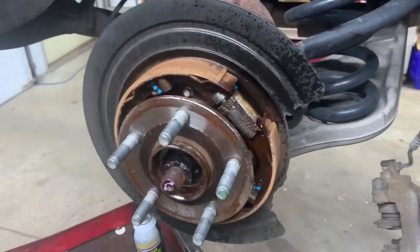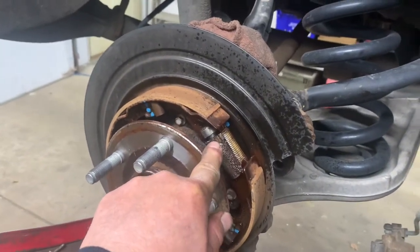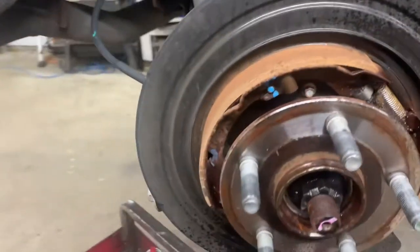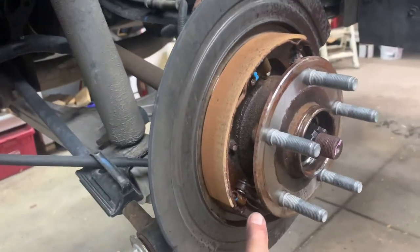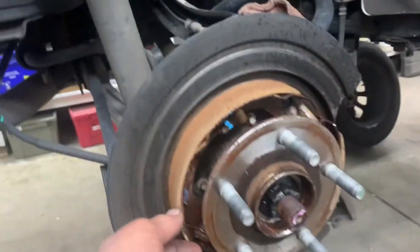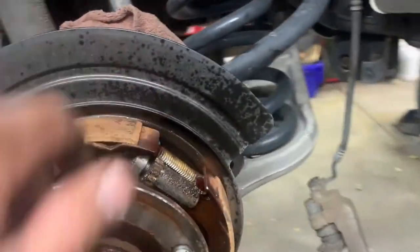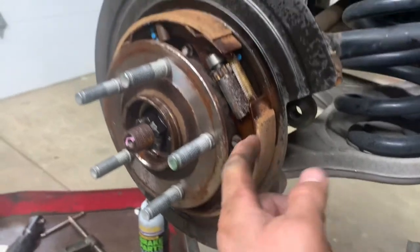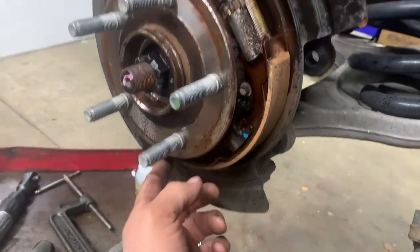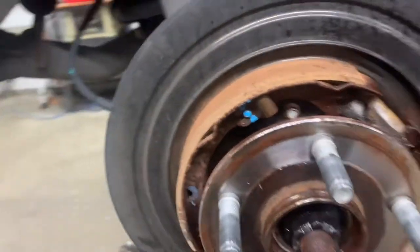With the rotor off, you have access to the adjuster for your parking brake shoes and the lever mechanism down here. Put some lube on there and inspect your brake shoes - make sure they're not separating from the metal backing plates. They look pretty decent still.